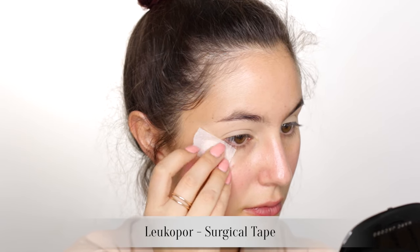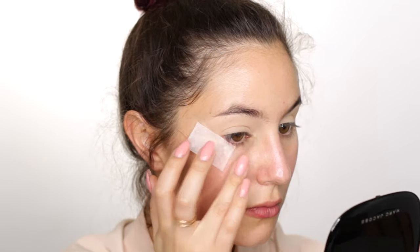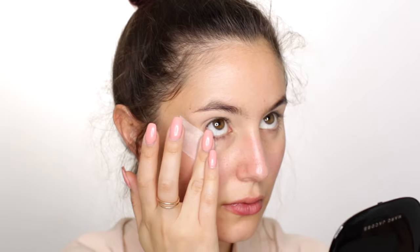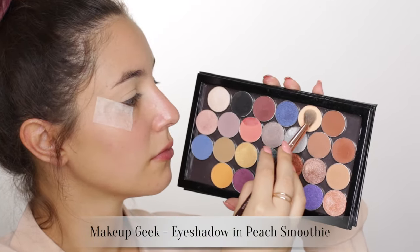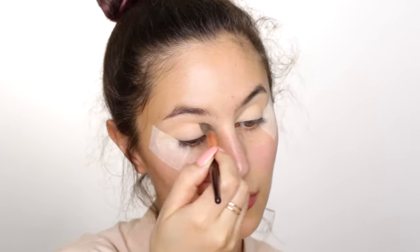Next we're going to grab some tape - this is optional but I promise you it makes life a lot easier. Position the tape on the outer corner of the eye; this is going to act as a stencil for our wing liner. Since the focal point of this look is actually the bright wing, we're going to keep the eyeshadow pretty simple.